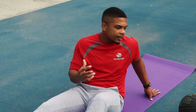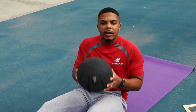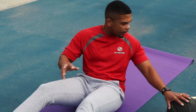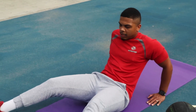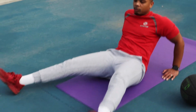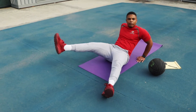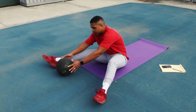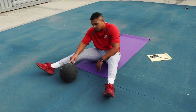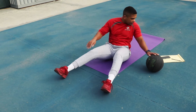We have two more exercises: out and ends, and sit-ups with the ball. Grab a basketball or football — any kind of ball works. For out and ends, it's similar to in and outs but single leg. Spread your feet apart about shoulder-width, then go over and switch — not too high, not too low. You can place an object in front of you for depth reference. Just like that!